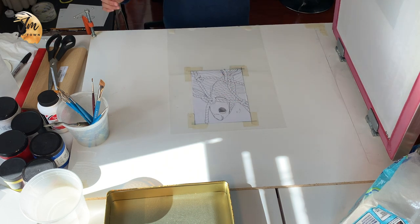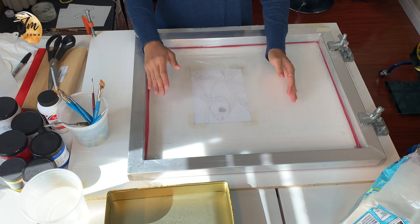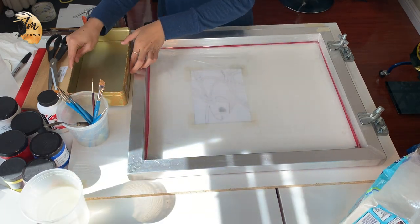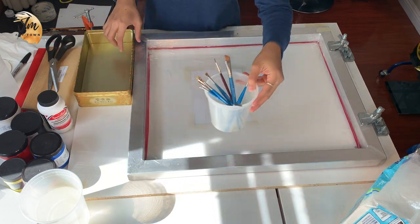I have a plastic sheet to cover my key drawing, because I don't want any ink to go on the paper, in case it does — especially when I'm using too much ink on the surface, sometimes things happen.